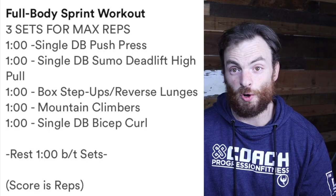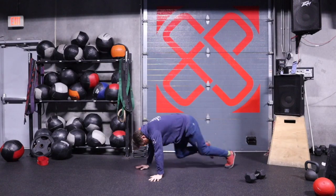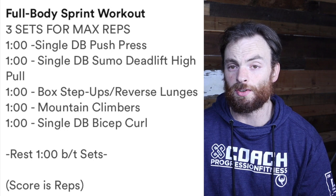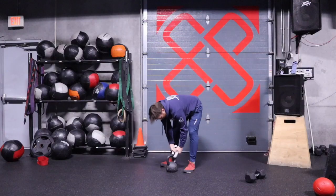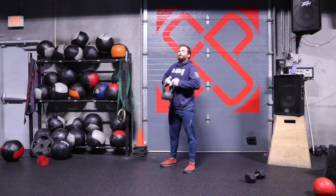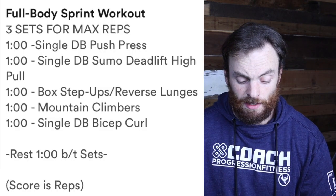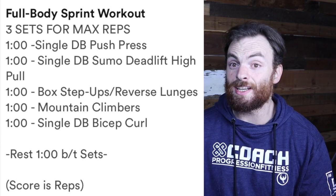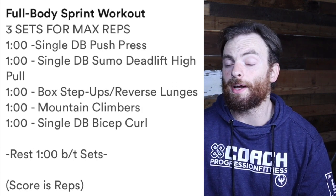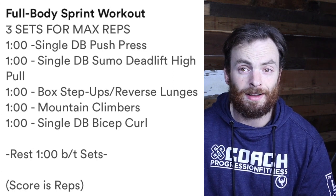Then we have one minute mountain climbers — push it, push it, push it. Go as fast as you can on this movement today. If mountain climbers aren't happening, running in place or high knee steps could be a great alternative. Last but not least, single dumbbell bicep curls. I wanted to make this tougher, so I grabbed a little towel and my kettlebell — you could wrap a towel around a dumbbell as well — and just do towel grip curls to really burn out your grip and biceps. Between sets, you're going to go through that circuit three times with a one-minute break before starting the next round. Please practice several reps of all these movements before you get started. Pause this video and then start the workout.